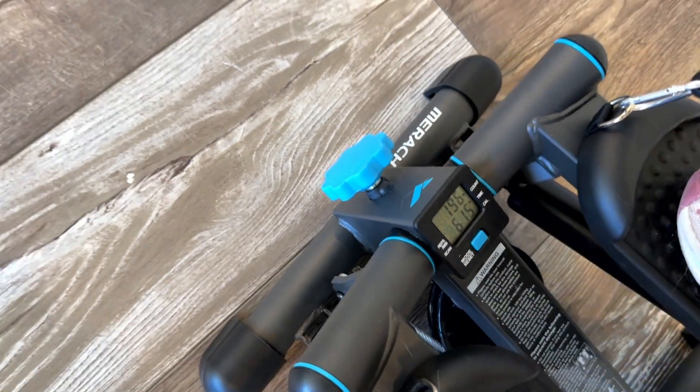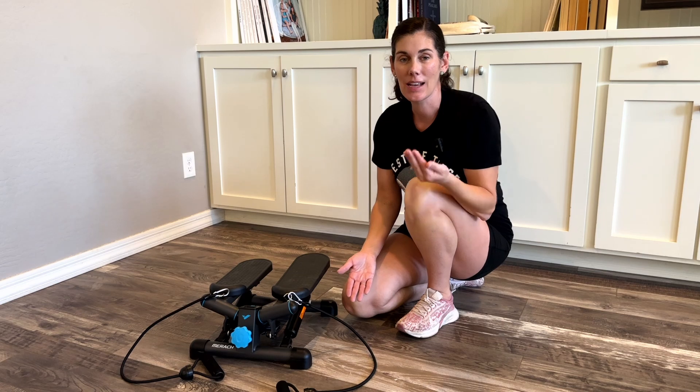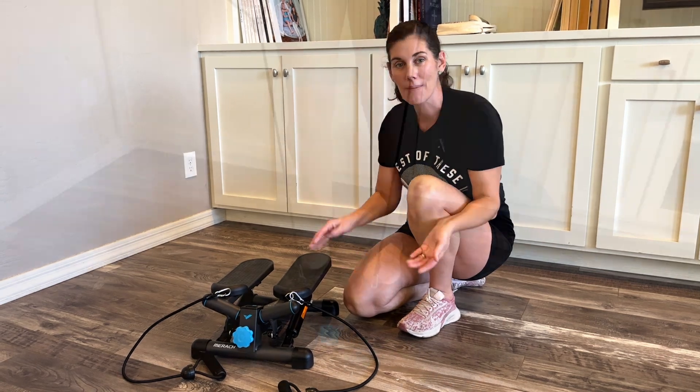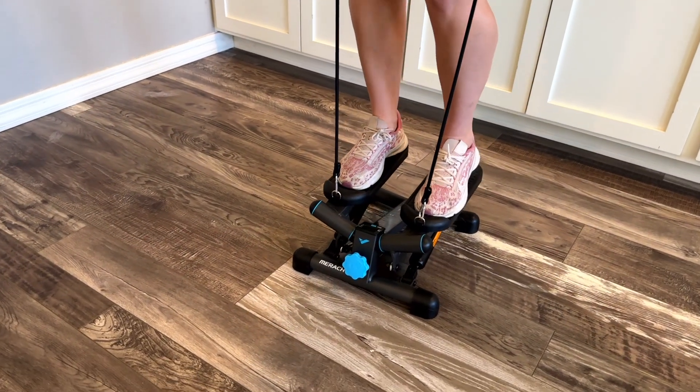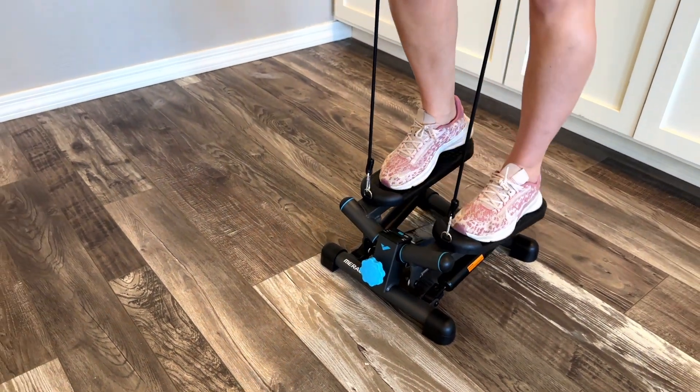In addition to being really lightweight and just a great workout all around, this thing is silent. It really doesn't make any noise unless you're accidentally lifting up your feet and re-stepping. Otherwise it doesn't make any noise, which makes it really great if you're watching TV and working out or doing anything else — it's not going to be disruptive.